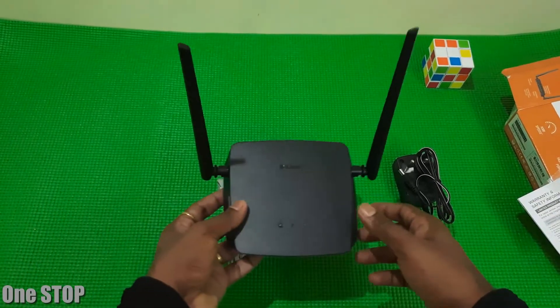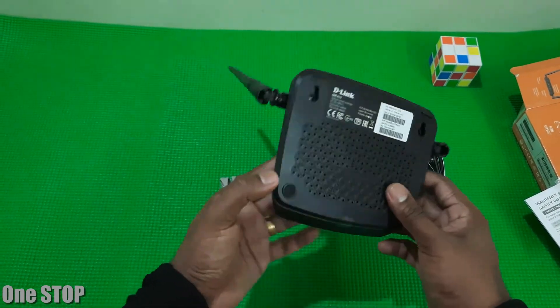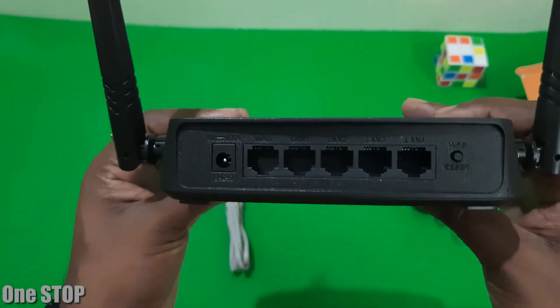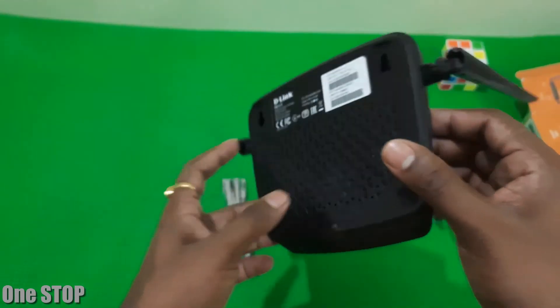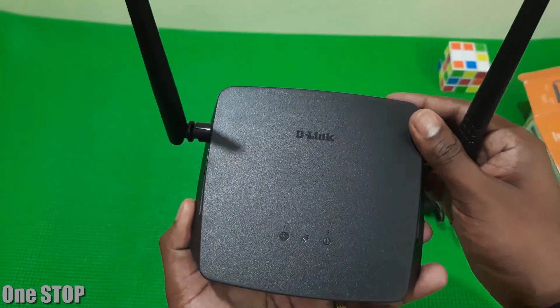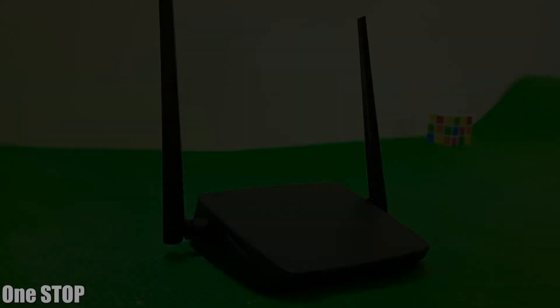Let's have a look at the router itself. On the back side: power socket, one WAN port, four LAN ports, and a reset or Wi-Fi Protected Setup switch. On the top we have Wi-Fi, internet, and LAN lights. The router has a 5 decibel antenna setup which ensures maximum coverage all over the area.